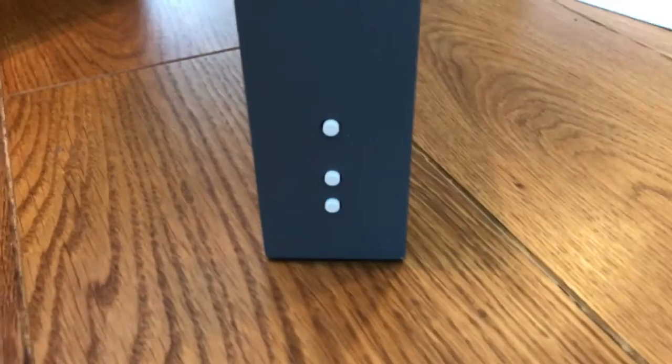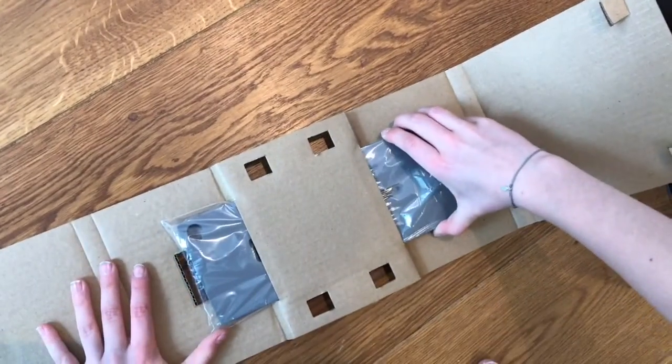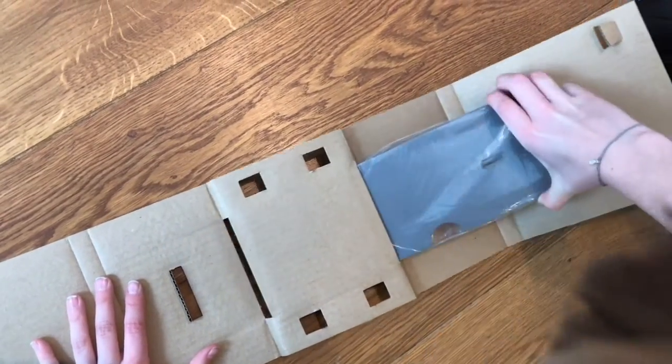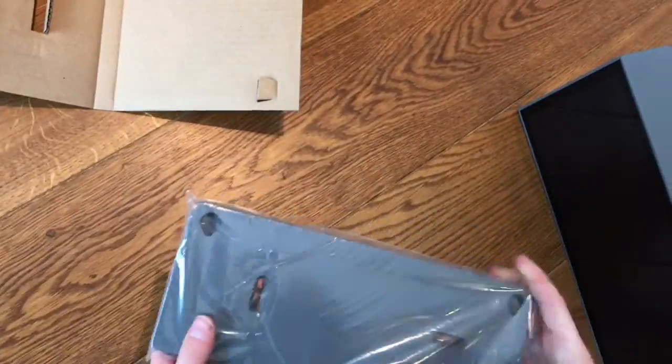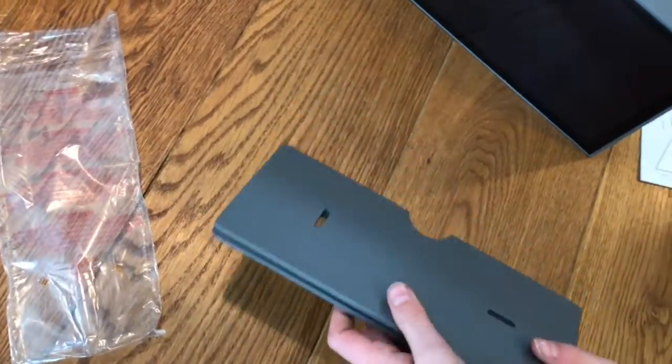Now let's have a look at the other side. Here we find only three buttons — one for mode and one for up and down. We also find another thing in the package, which is a mounting plate where you can fix the Albert Clock at the wall.